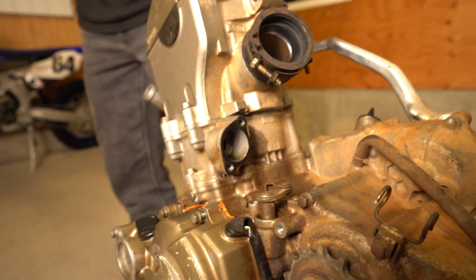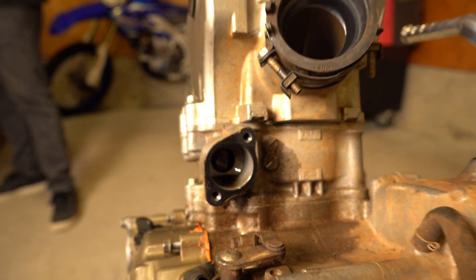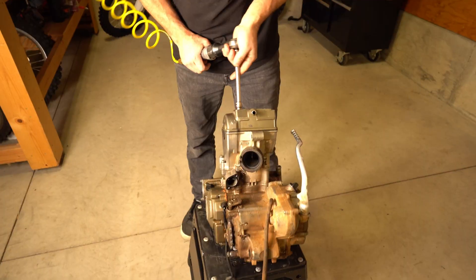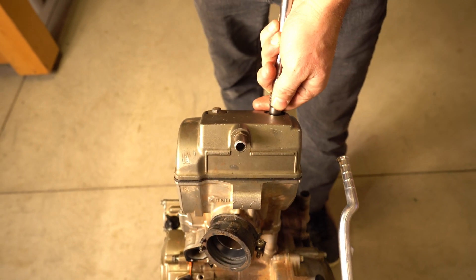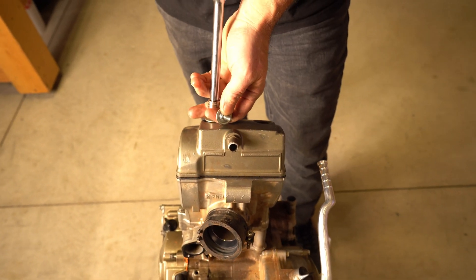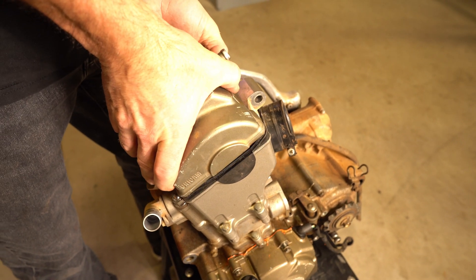Alright, here we go. Now we're going to move up and take the valve cover off.